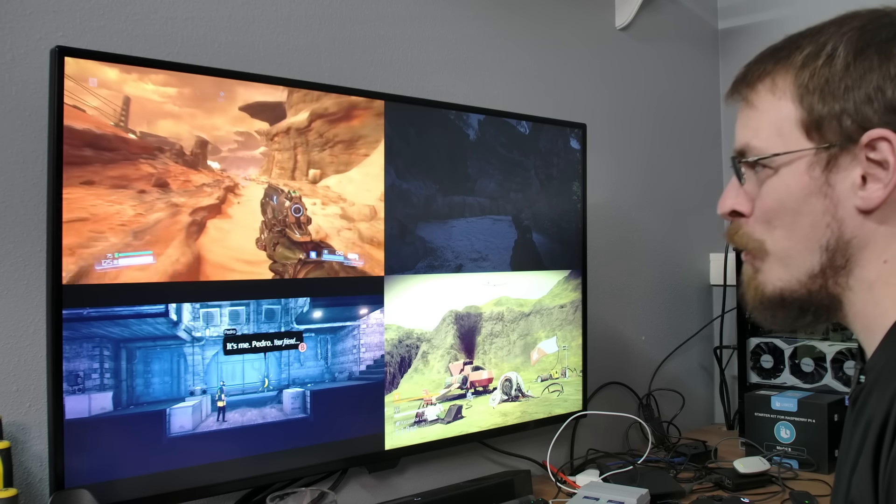Welcome back to Craft Computing, everyone. I'm Jeff. The late night eBay surfing bug caught me again, and the result is this AMD Radeon Pro GPU. If you follow the channel, you know my two favorite things are building home lab servers and then gaming on them. And over the years, I've had my fair share of both successes and failures.